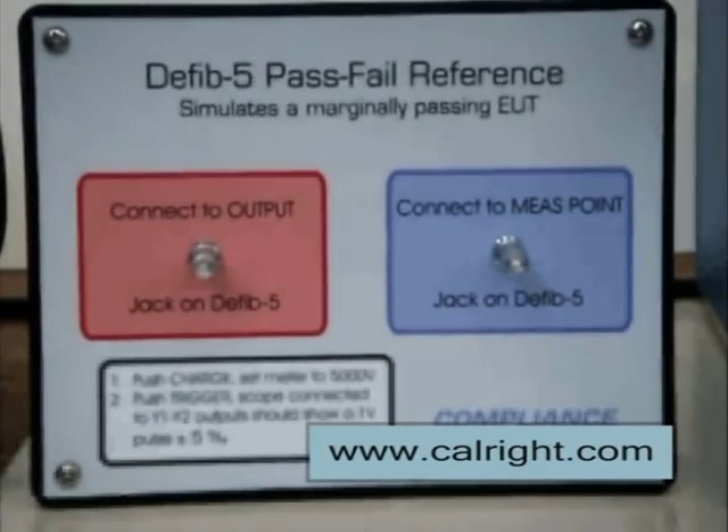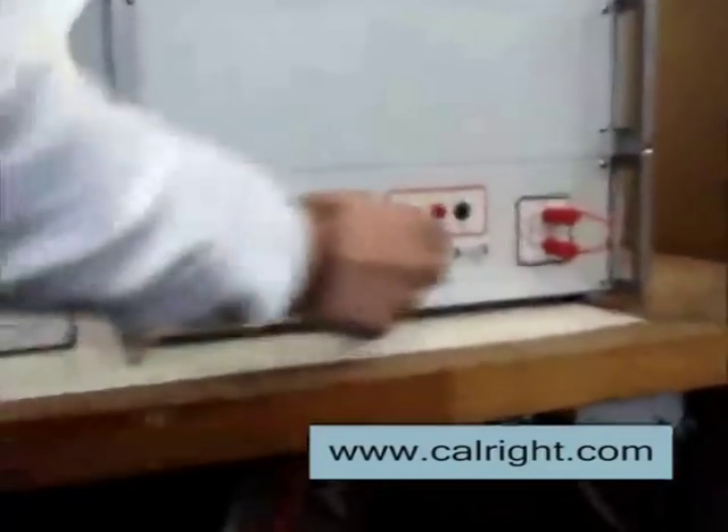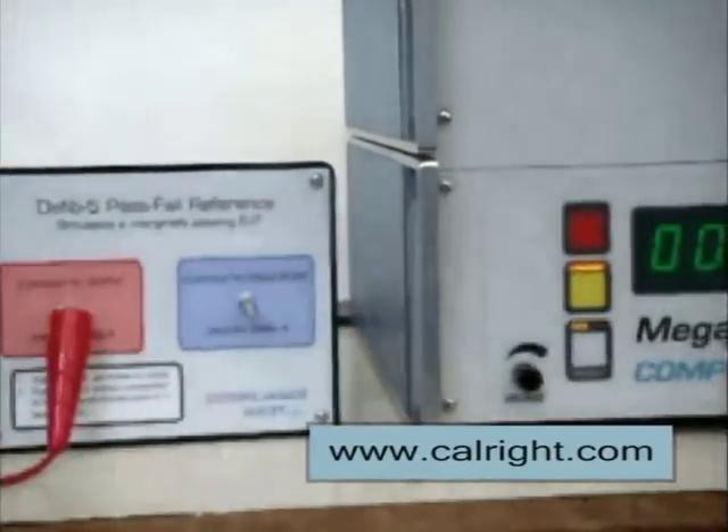Our test setup consists of the D-Fib 5, the pass-fail reference, and an oscilloscope. First, connect the 50-ohm output receptacle on the D-Fib 5 to the pink terminal of the pass-fail reference. The pink terminal of the pass-fail reference represents a patient connection on the device under test.